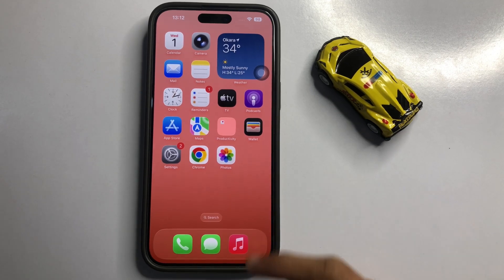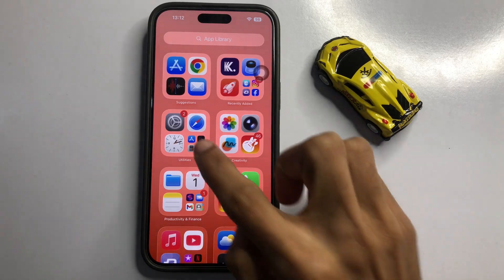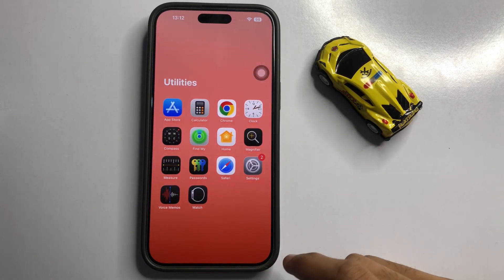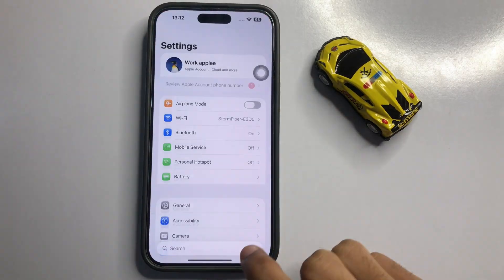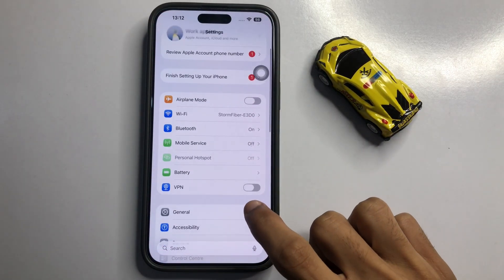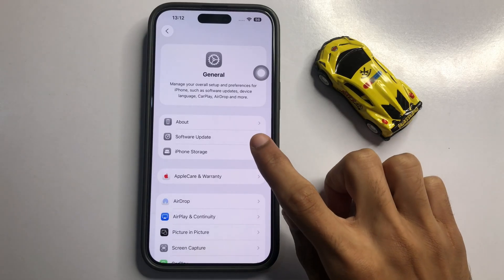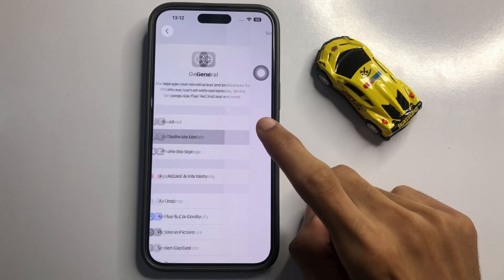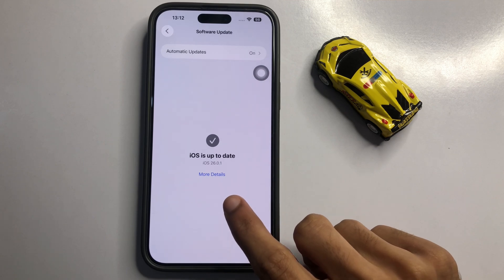First of all, go to App Library. Now here click on Utilities Folder. Now here click on Settings App. Now in Settings, scroll down and click on General. The second option is Software Update, so click on Software Update. Make sure your software update is the latest iOS 26.01.